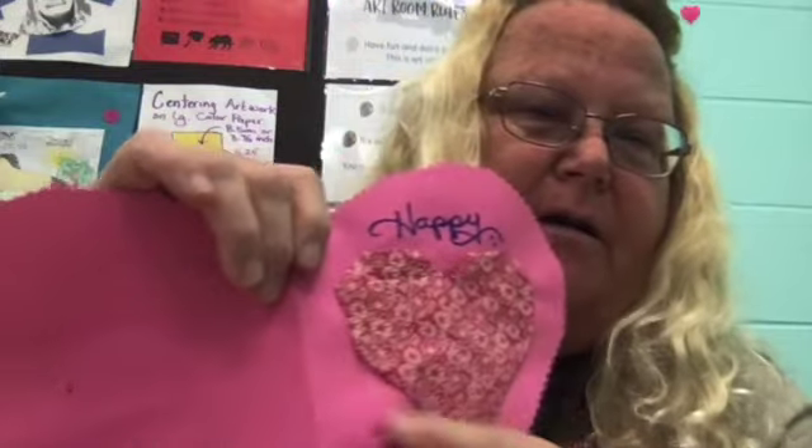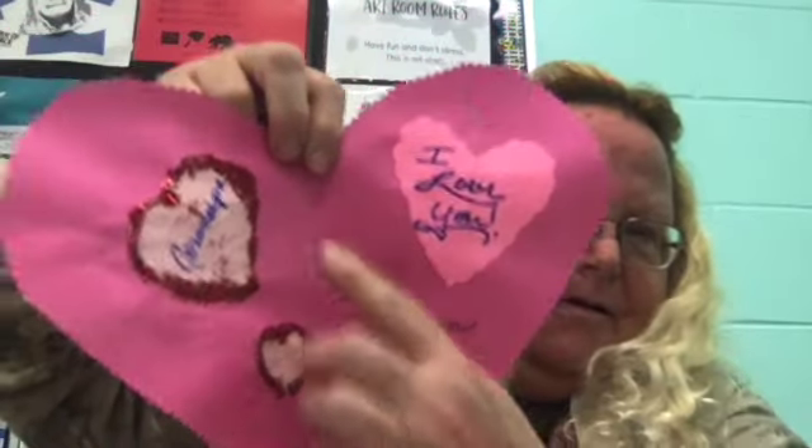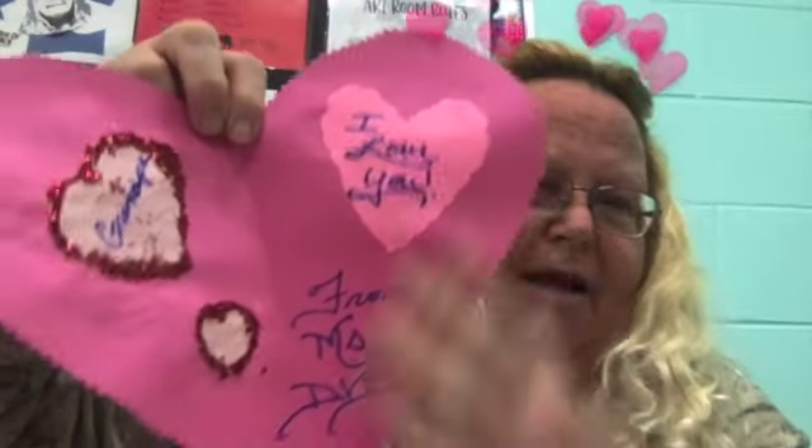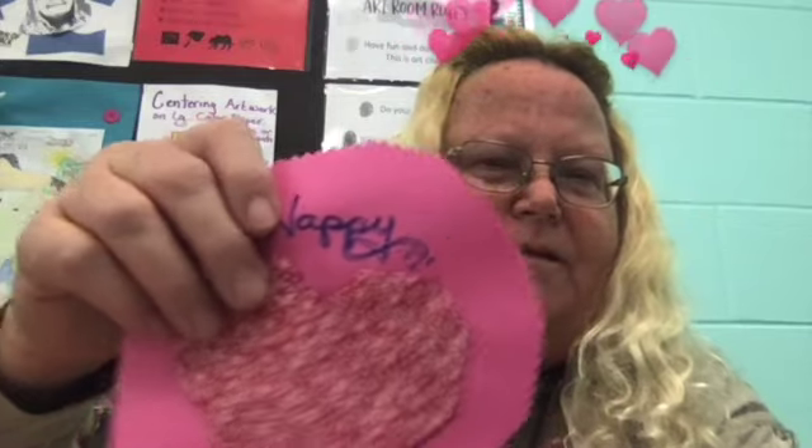Hi everybody, this is Miss Deedee Dee here. I am going to show you my examples of my Valentine cards where I have put all sorts of different origami paper to make hearts on them. Here's the first one — it is made like a heart, and I have put an origami heart right here. And then on the inside, I've cut out hearts, I'll line them with glitter, and put my writing on it. And if you notice the edge here, I use different scissors to cut this out.